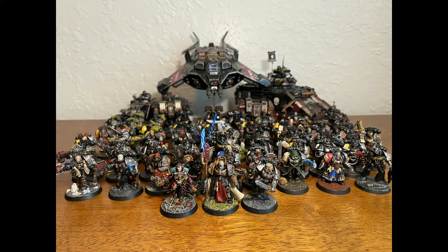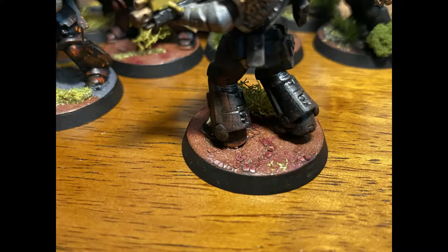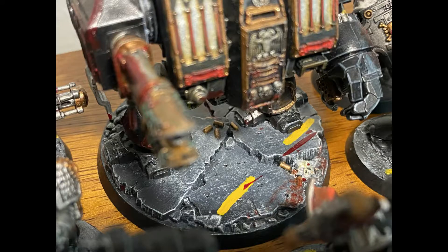Just a quick refresher: I hate my Death Watch Army. I love the models, I hate how they look. Since they were my first 40k army they were based very poorly. I was so excited to get into the hobby that I wanted to try every type of different basing and techniques, which was great fun, but when I put my models on the table they all look very disorganized and mismatched. So I decided to give them a major facelift and redo all their bases.